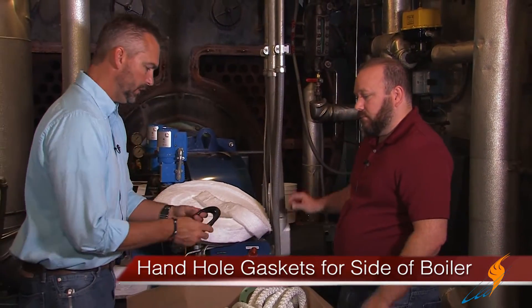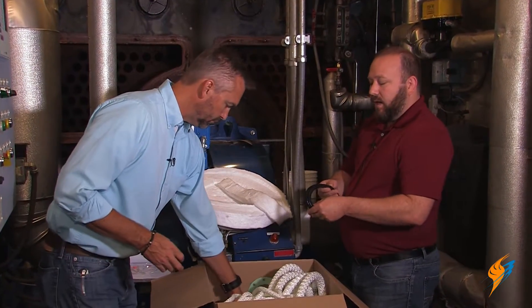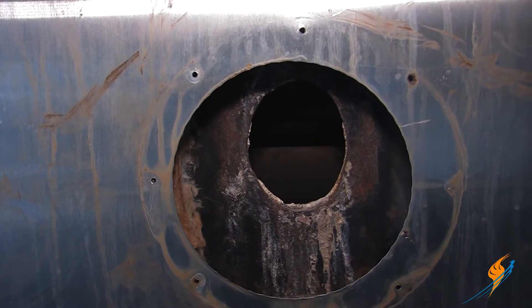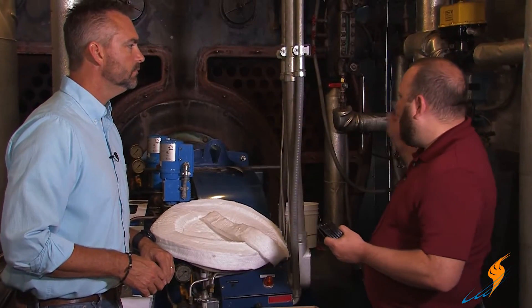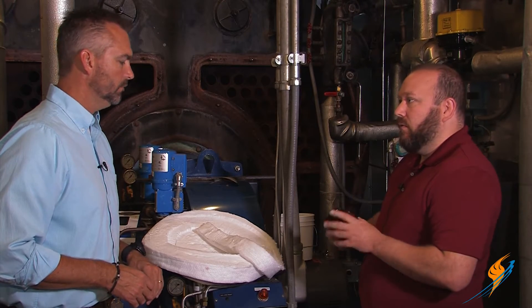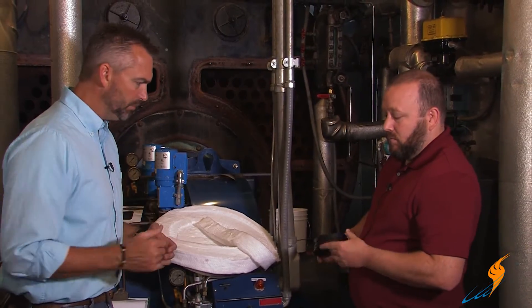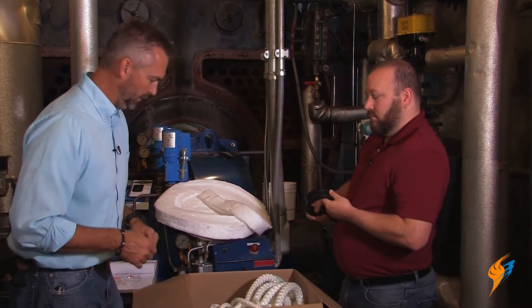You've got your handholds for the side of the boiler. We've got some neoprene Topagi handhold gaskets for all of your side handhold plates. You'll have like four or five on the sides — maybe two on this side, two on this side, maybe two on the bottom. They're made for those easier-access handhold plates rather than this front plate. We'll maybe do an episode on how to put those in later on — I think that would be a really good show.